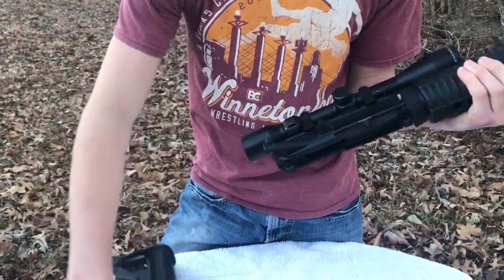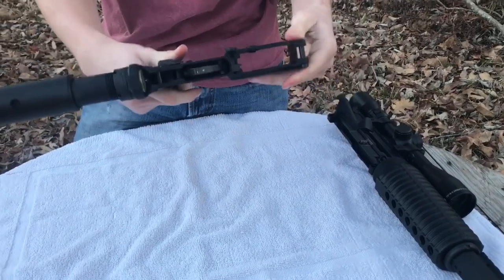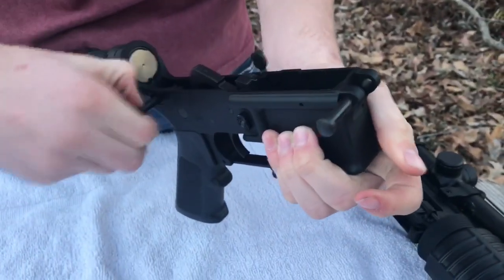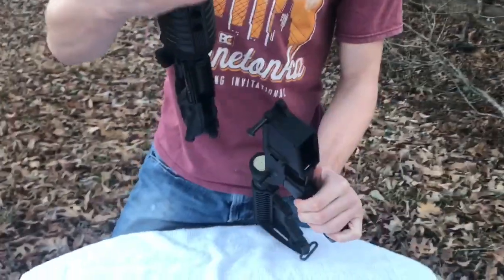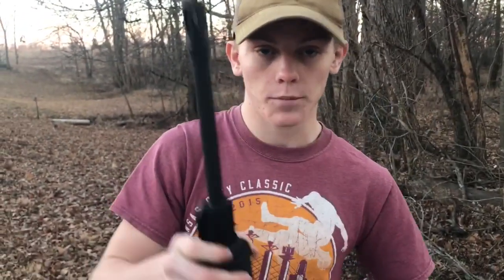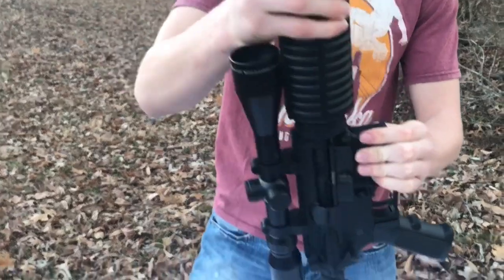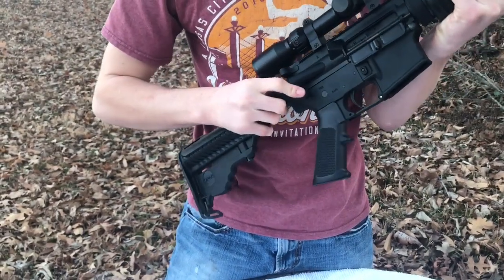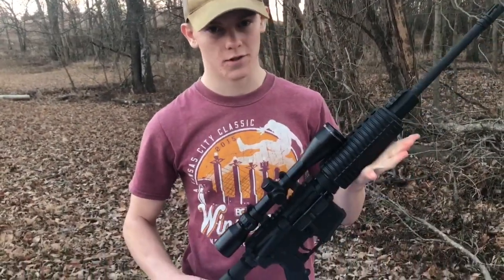Once the upper is all put together, put it down and take your lower receiver. Re-punch those pins — it's fairly easy to grab the tips of the pins with your fingers. I find it best to grab your upper receiver, set the front pin first since it acts like a swivel for alignment, then push the back pin in. And it's as easy as that — you've completely field stripped and cleaned your AR. This is my rifle; there are many like it, but this one is mine. Thanks for watching.